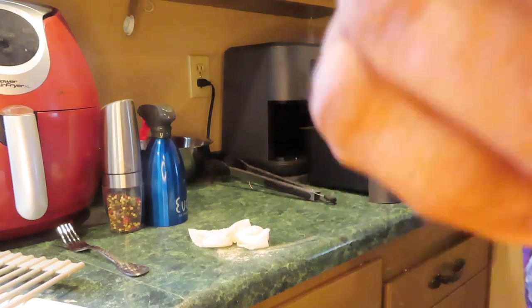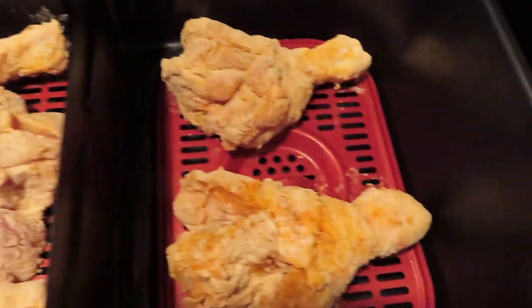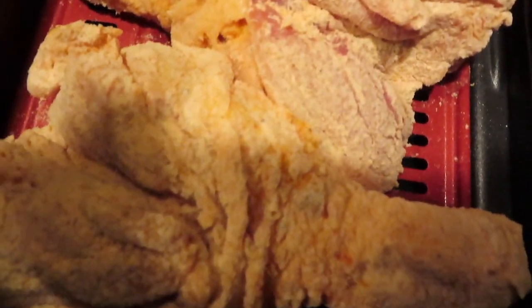I'm going to take this off and show you all. These are the legs — look in here. On this side you can see how I cut the chicken. I just took a knife and slid it on each side of the drumstick bone.